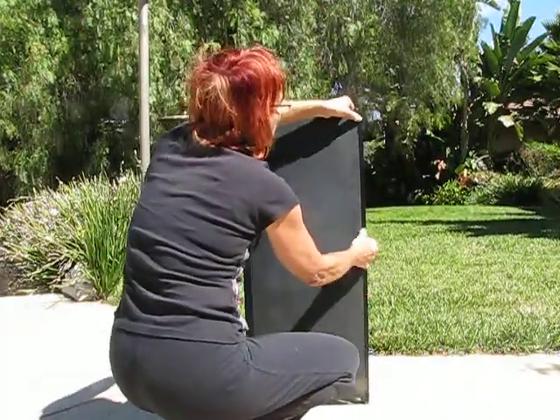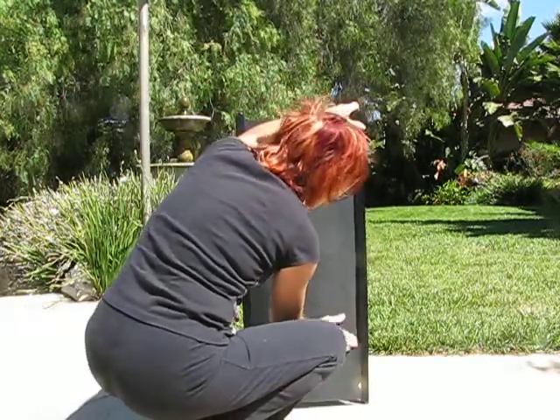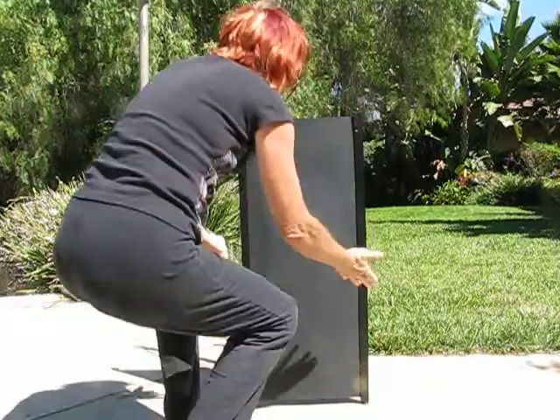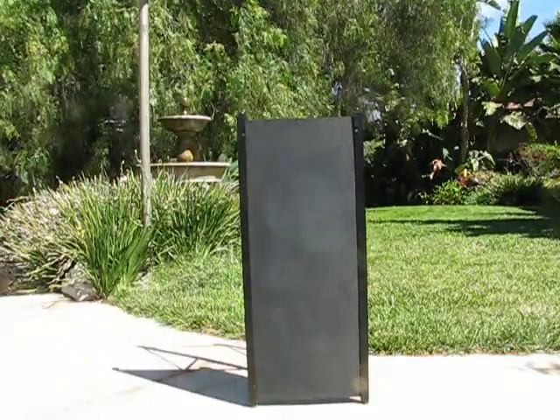Once this side is fully aligned, you just take this, line it up, flex it on your fingernail down the side, and boom, you're done.